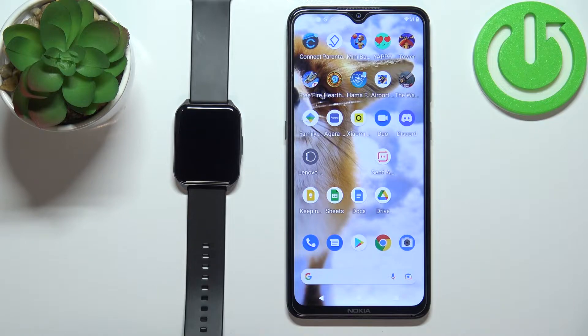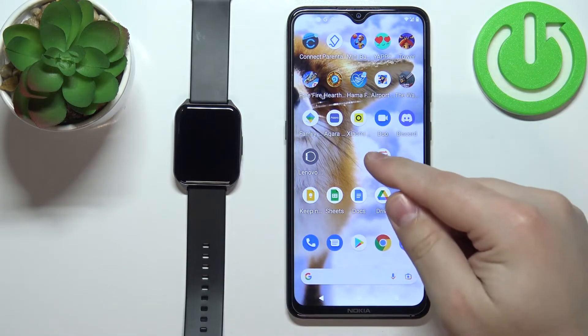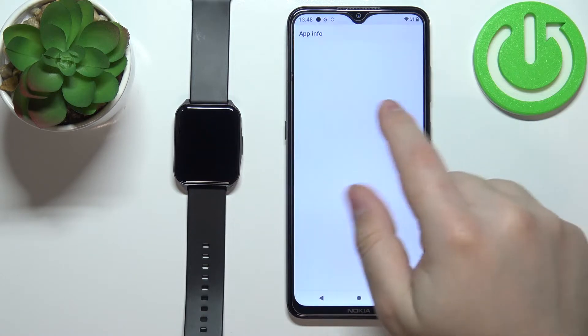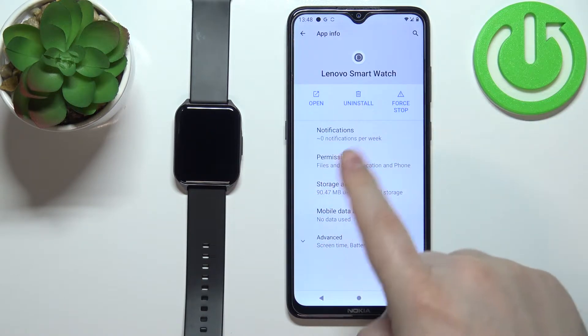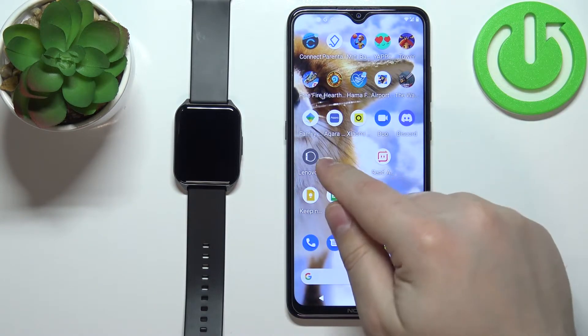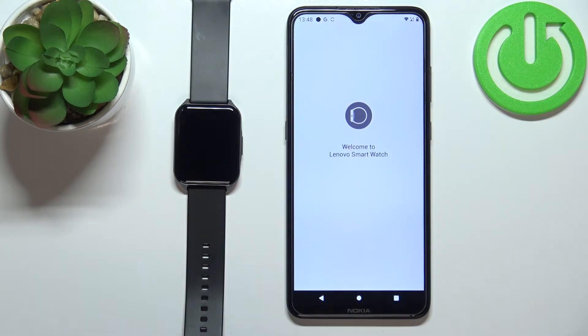Before we start, your watch needs to be paired with a phone via the Lenovo Smartwatch S2 application. Once the devices are paired, open the Lenovo Smartwatch S2 application on your phone.